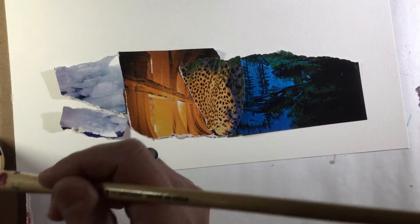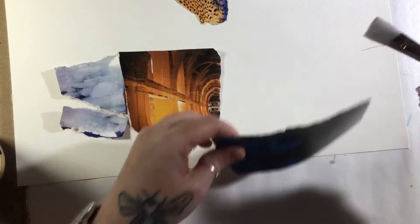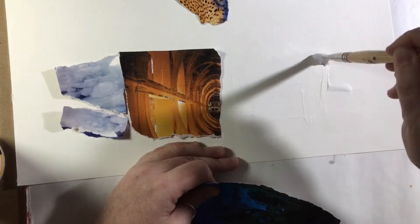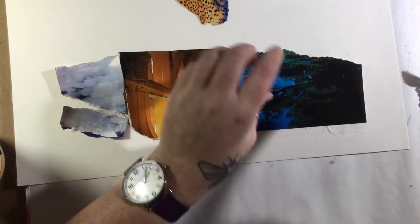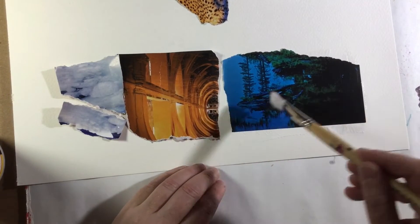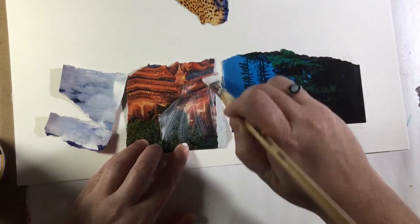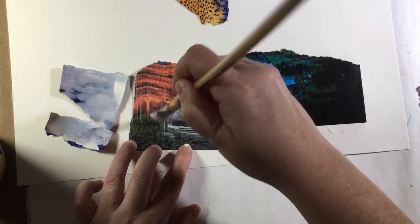I like this arrangement of materials — I've spent some time cutting away the excess stuff I don't like and deciding how I want things arranged. Now I'm going to glue these to the page in the arrangement that looks best. One thing about gluing: you may want to glue over the top, but be aware that gluing over your collage material will give it a glossy effect unless you use a matte or satin finish glue.